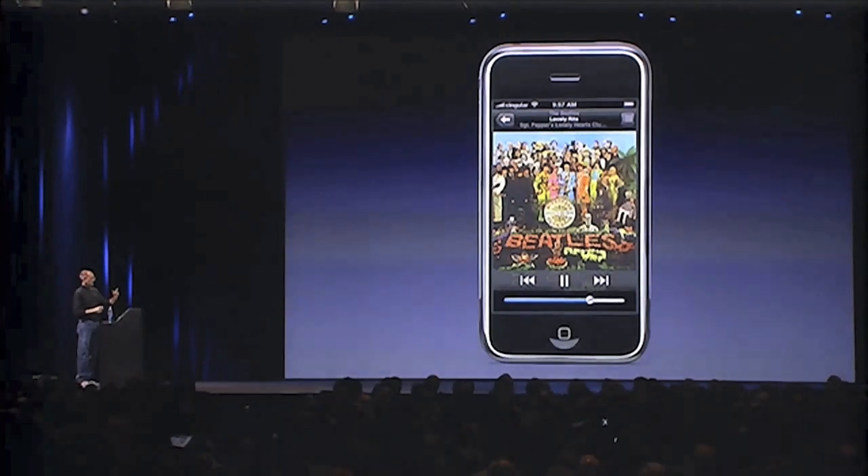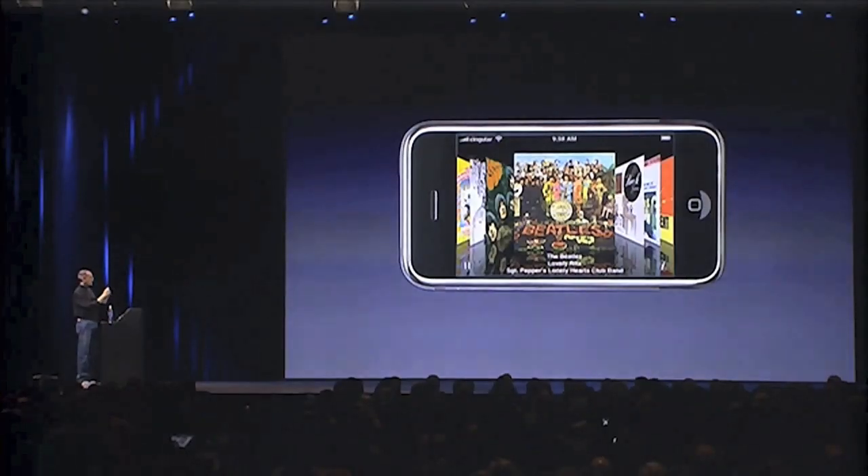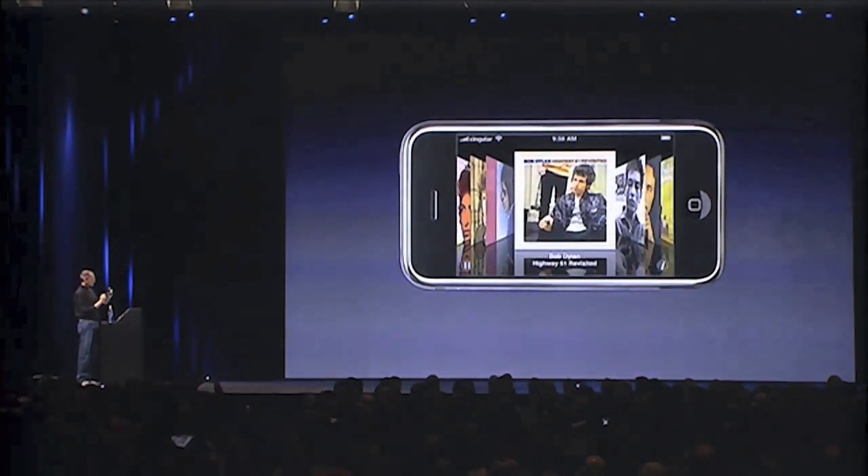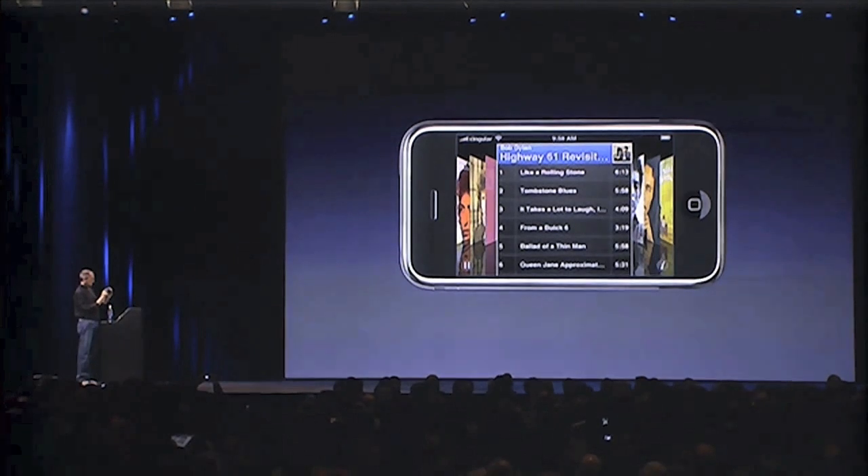Let me show you something else. I just take my unit here and turn it to landscape mode — oh, look what happens. I'm in Cover Flow. Let's go into Dylan here — let's play 'Like a Rolling Stone.'